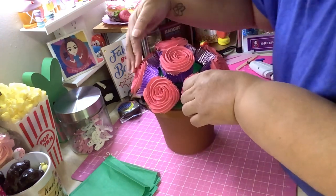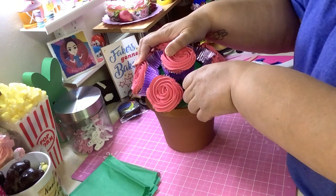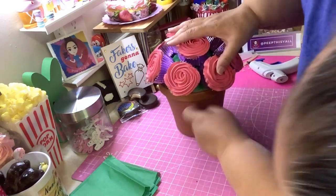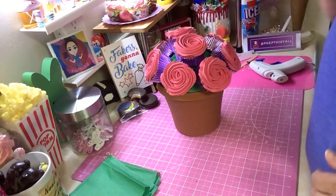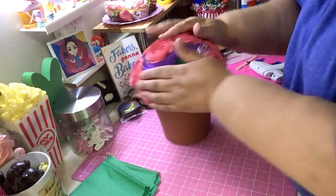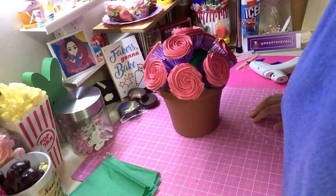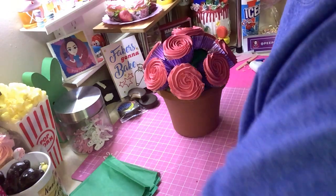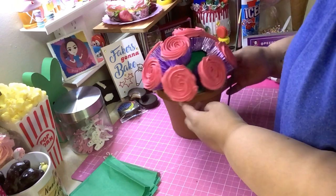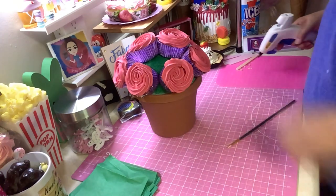It was pretty tight. We got nine cupcakes in here, which is pretty snug. If I had made some minis I could have stuck some in there to fill the gaps, but I didn't make any minis. I also saw that Dollar Tree had some new styrofoam — like a mini styrofoam stick. Anyway, let's move on — put another glue stick in here.